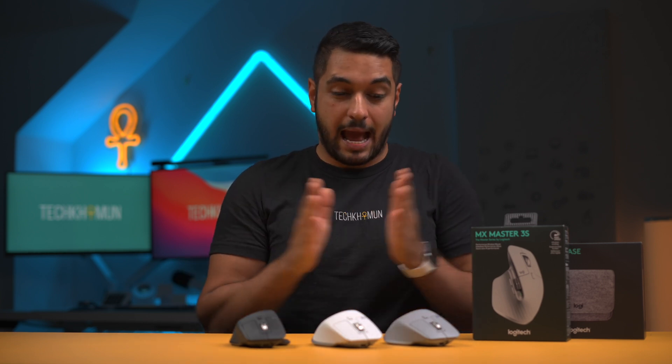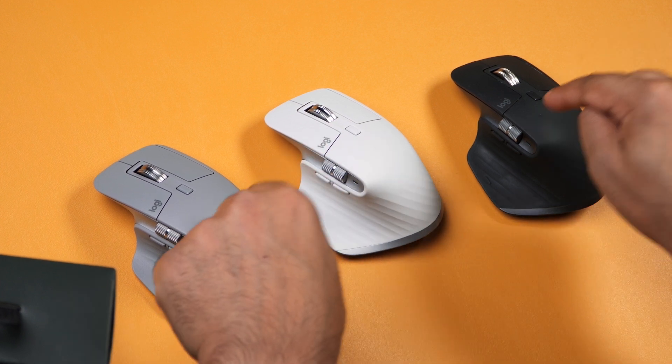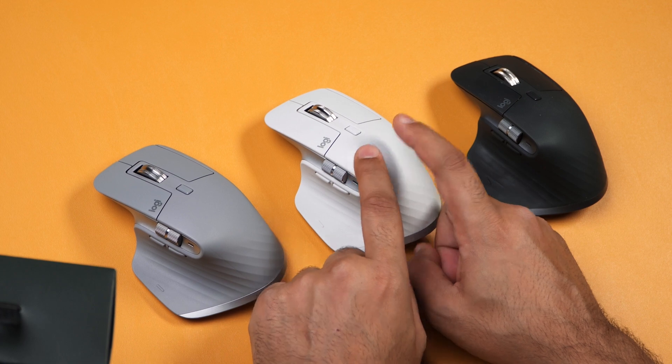For anyone who hasn't got an MX Master 3, or if you have an MX Master 2S or lower, then get this mouse right now because it is a huge difference and you will thank me — it has honestly changed my workflow when it comes to productivity and video editing. I'll leave a link in the description to the MX Master 3S and also to the MX Master 3 so you can compare the latest prices.